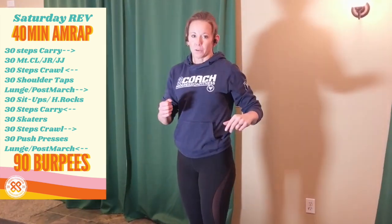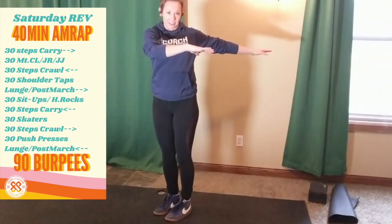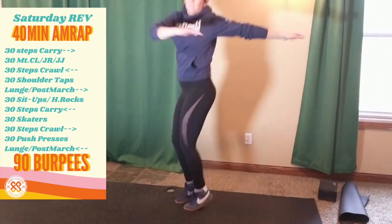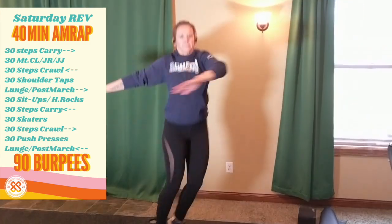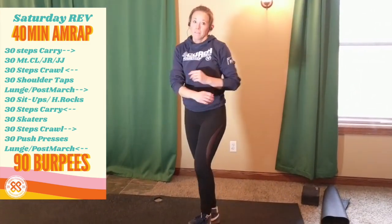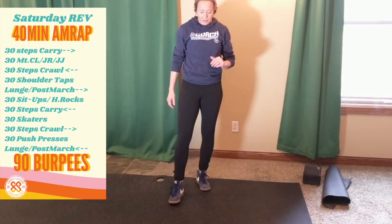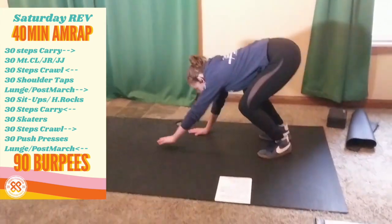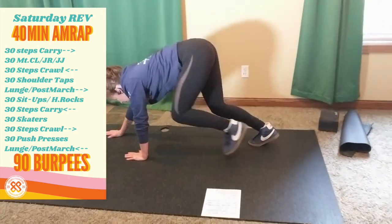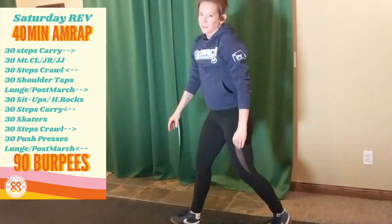We haven't done the oblique twists before, so I'm going to show you that. My toes face one way, my hands face the other way — hopping for 30 hops. After that, you're going to crawl 30 steps, getting into your bear crawl or your leopard crawl, and count yourself out 30 steps.